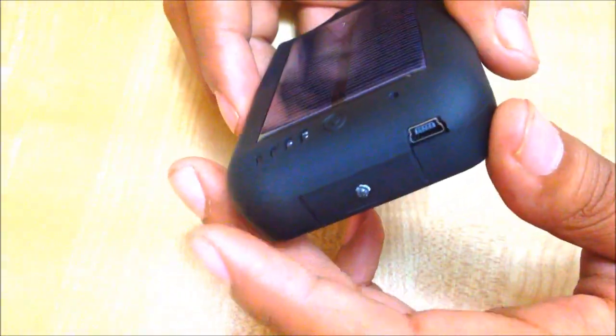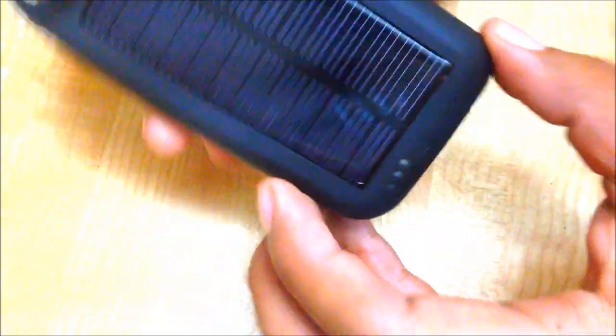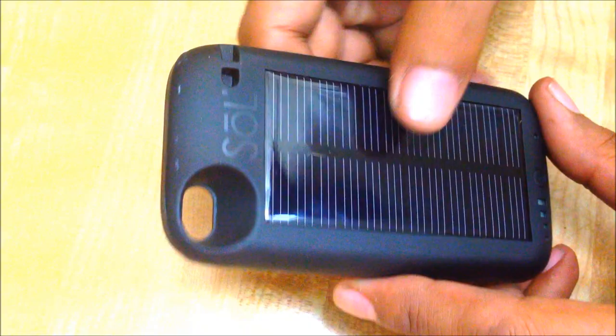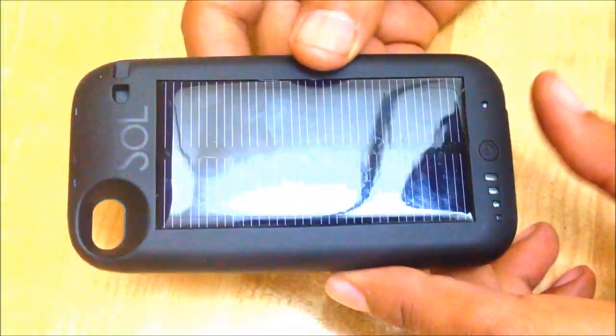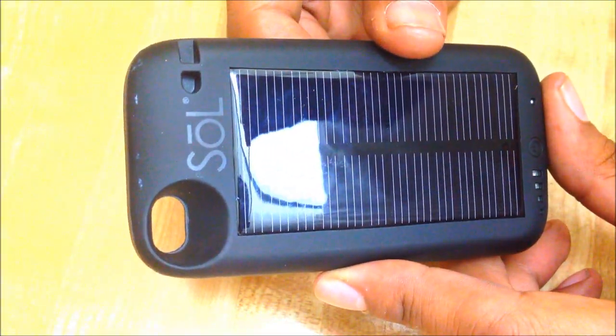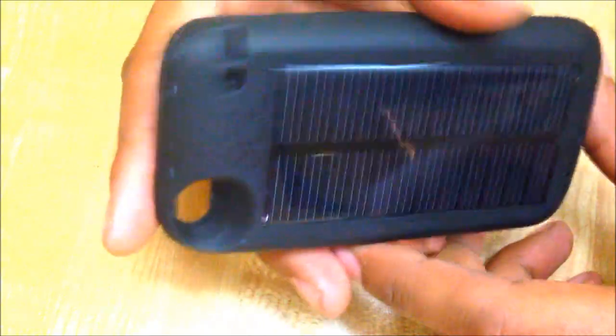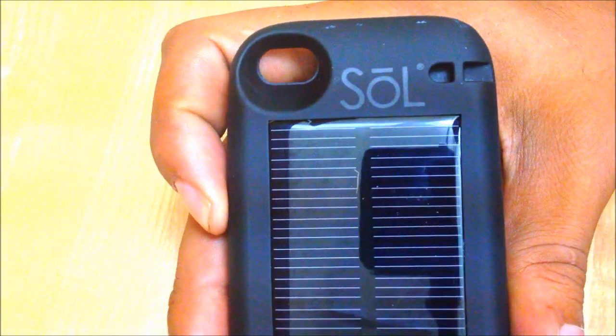If you plug it into the USB it will charge the battery just fine, perfectly well. But so far the solar panel is not working. I'm going outside right now and I'm going to leave it outside for three hours. I live in Miami — it is extremely sunny and extremely hot here, so I should have no problem charging this if it actually works. So far you're not looking good, but I am not giving up on you yet. I'm going to put it outside and see if it actually does charge.